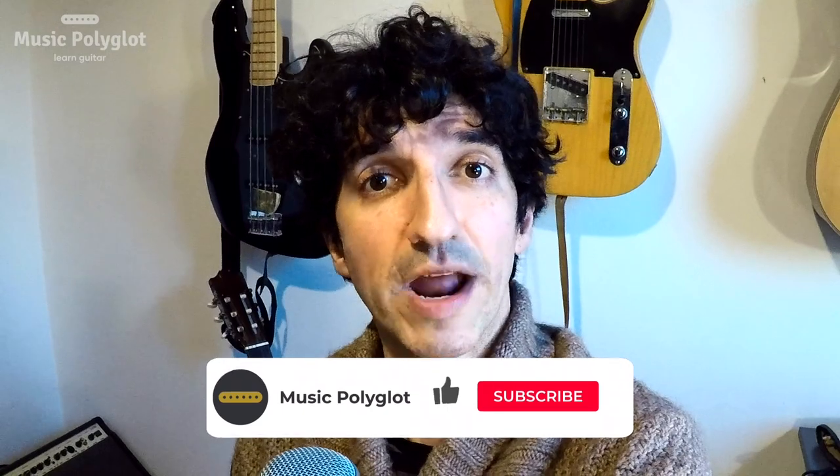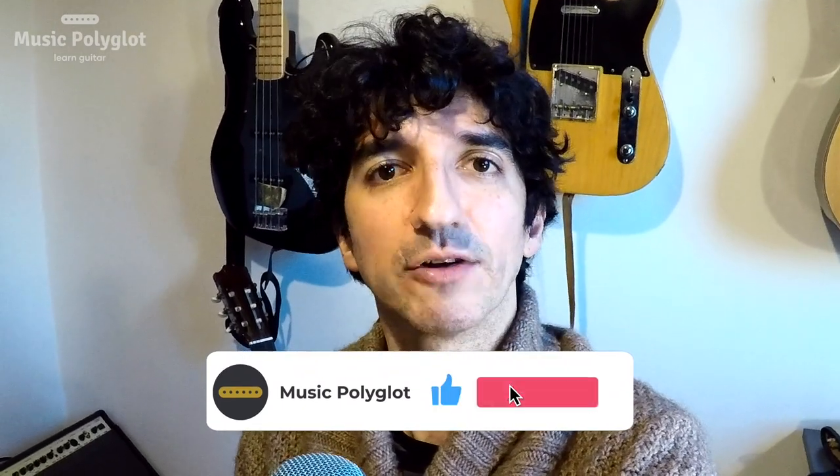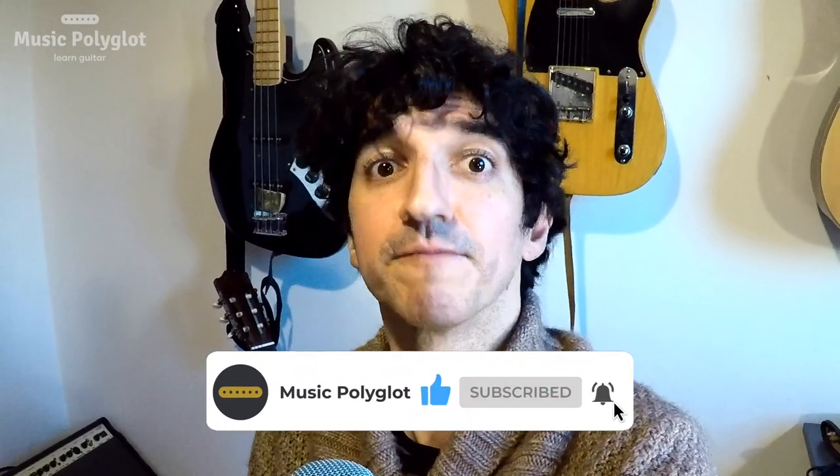Today we're going to have a look at Hospital by Madison Cunningham. We are going to learn this exactly as it sounds on the record. Now when you see her playing live, she plays the song almost exactly the same — there are tiny differences, but if you learn it the way it is on the record, you'll be able to work out everything that she does live. Let's look at that in a close-up.